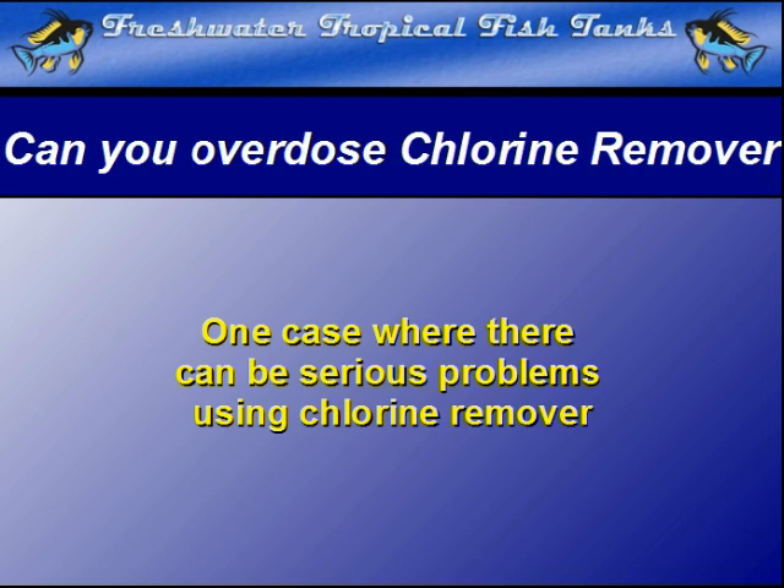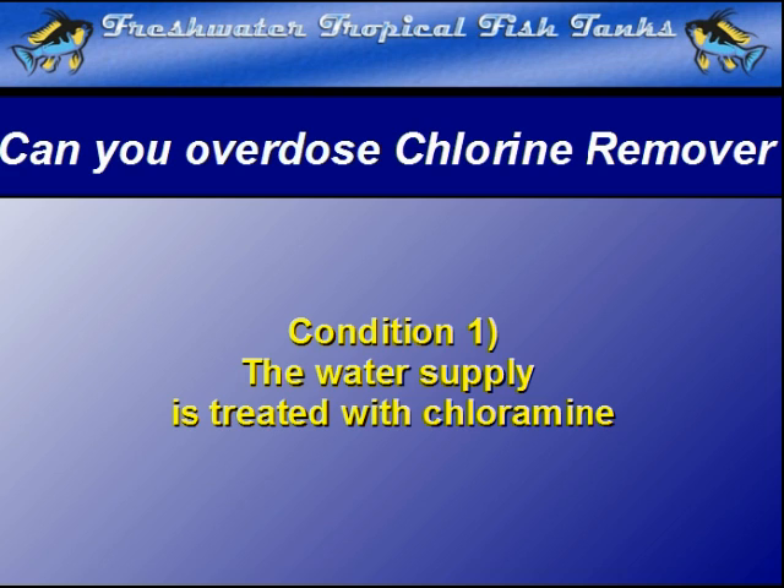When those conditions are met, the chemical reaction reverses and chlorine is freed back into the aquarium, often killing the fish in the process. The problem requires an aquarium situated in a location where the water supply is treated with chloramine, not chlorine, since this requires at least a double dose of the chlorine remover to break the original chlorine-ammonia bond.